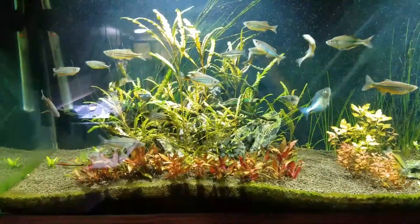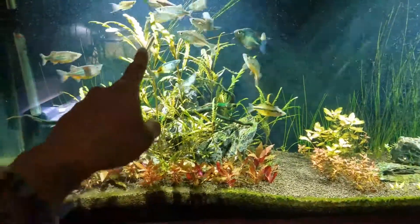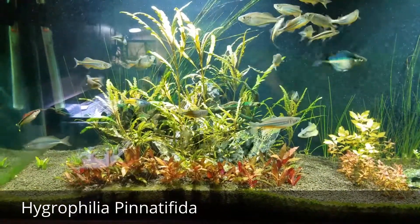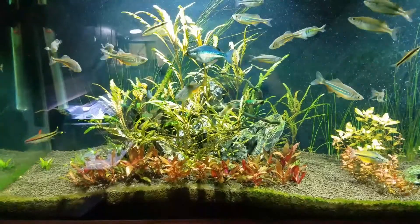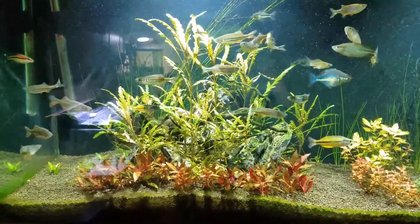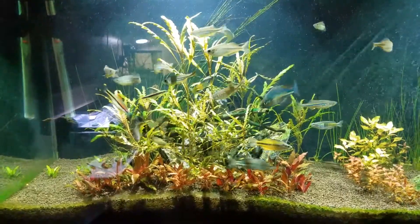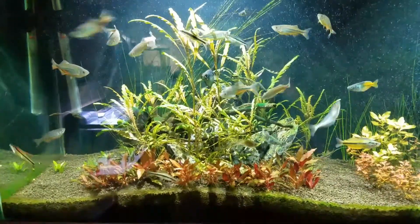So recently I've been having a problem with this tall plant right here. This one is called Hygrophilia pinnatifida. It started having really bad holes in its leaves, and after a few days the plant started losing leaves. Every day a lot of leaves are getting picked up by the filter. It was baffling because I didn't know what was happening — a few days before it was pretty healthy.